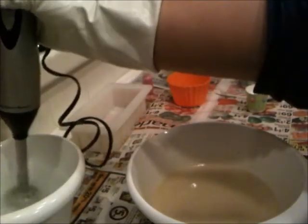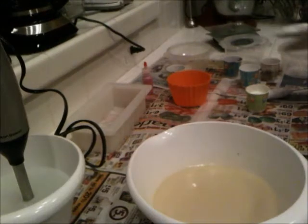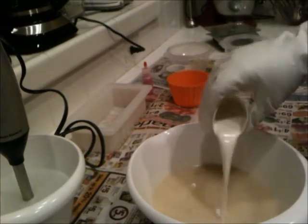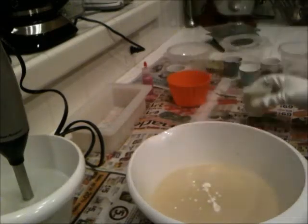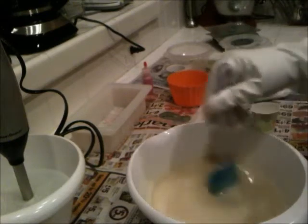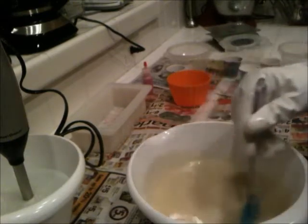I've also decided a couple things about my formula. One is that I'm going to stop trying to fight the coconut and cream — I like them both so I'm just going to use them both. It's pretty simple. Now mixing the milk in there.